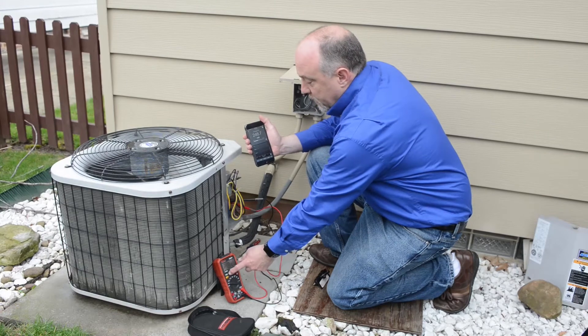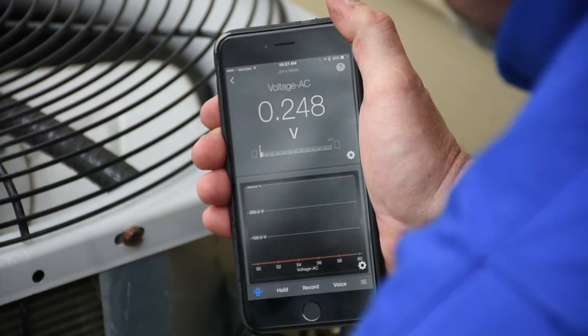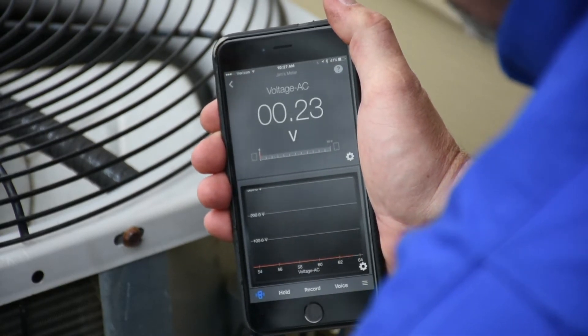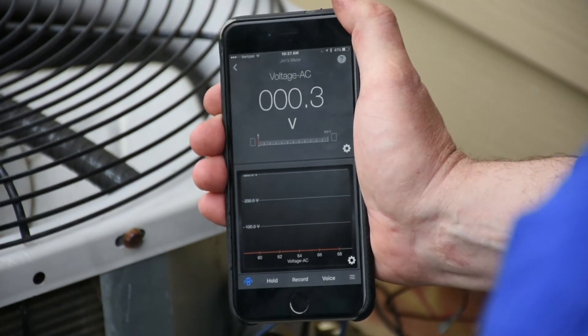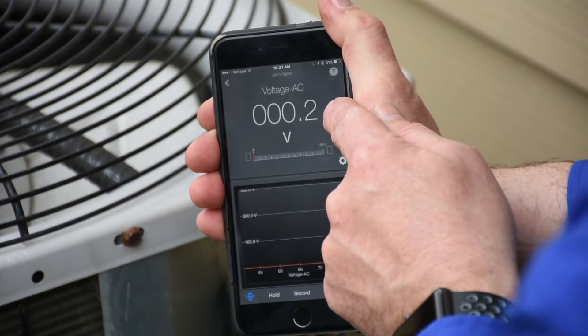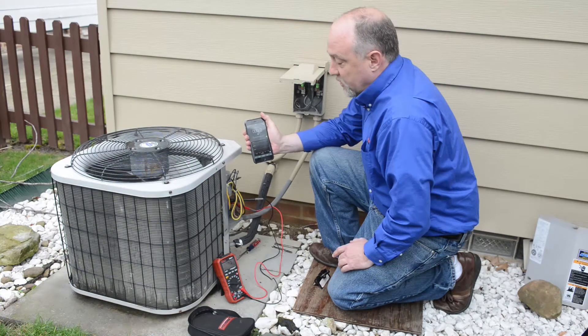I'm going to hit the range key on the meter, and when I hit that key, I'm going to change the scale. Now I'm going to change it again — now we're at the 60-volt scale. Change it again and I'm at the 600-volt scale, and now you can see that is only about 2 tenths of a millivolt on the display. So we actually have zero volts.